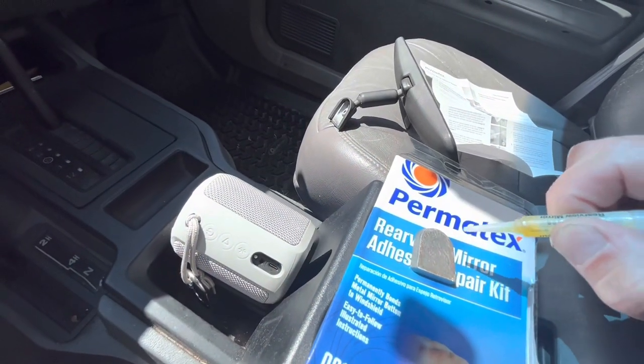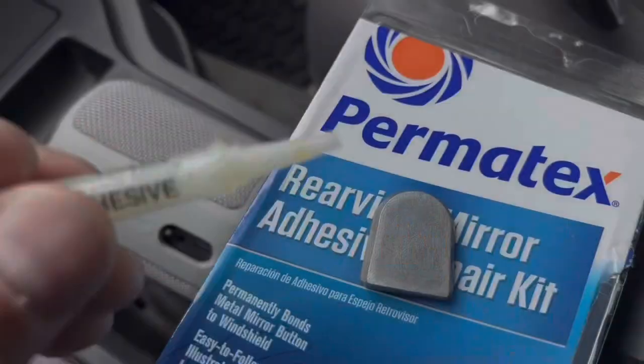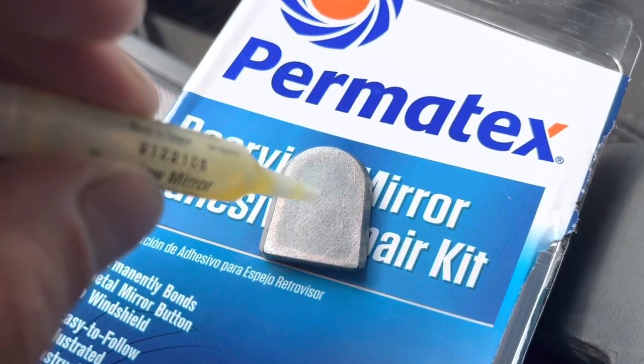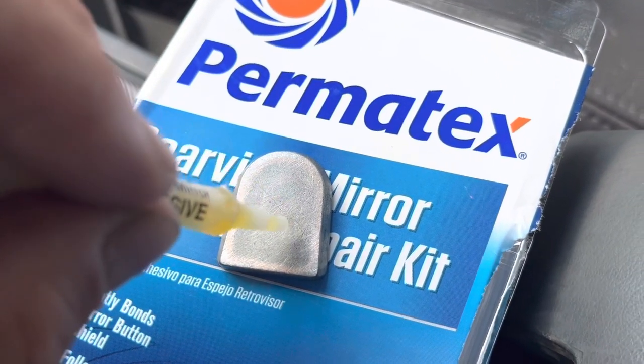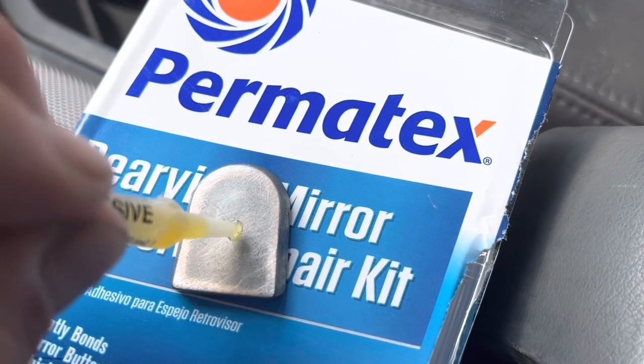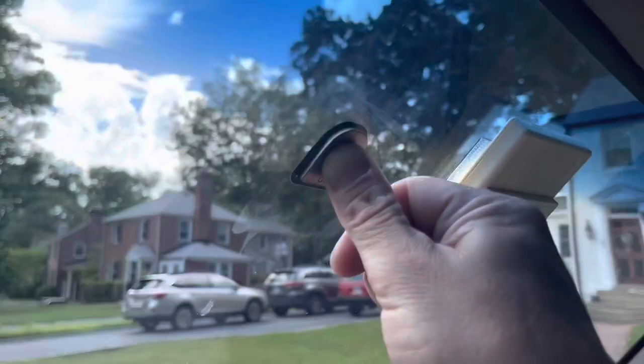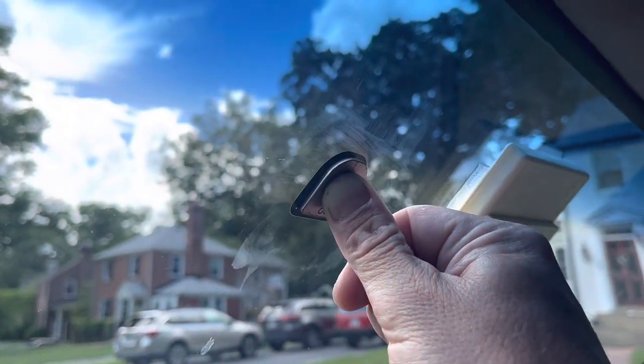One drop of adhesive to the center. You actually have to cut it, which wasn't made clear. One drop, it says. Now we just hold it in place for 30 seconds.